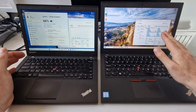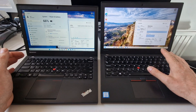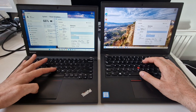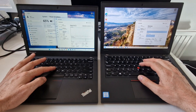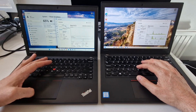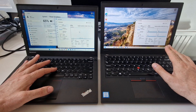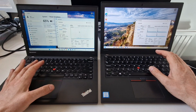The X270 has an i5 7th gen 7200U with 8GB of DDR4 memory. The X240 on the left has a 4th gen Intel i5 4300 and 8GB of DDR3 memory. The X240 also has a SATA drive whereas the X270 has an NVMe drive. Going back to the processors, they're both dual core with four threads. The X270 starts at 2.5GHz with turbo, and the X240 starts at 1.9GHz, also with turbo.